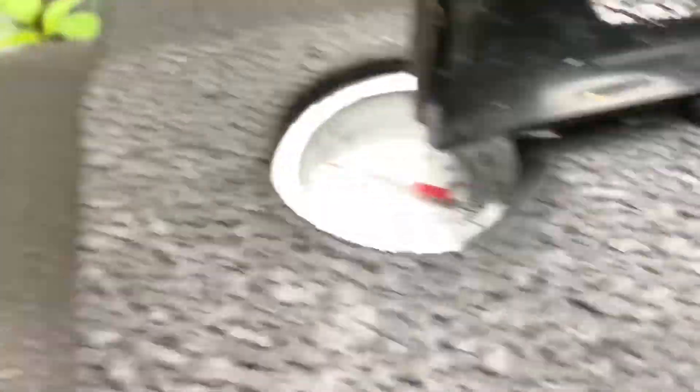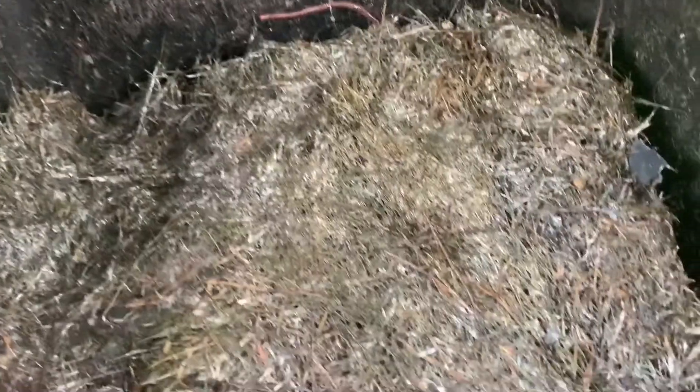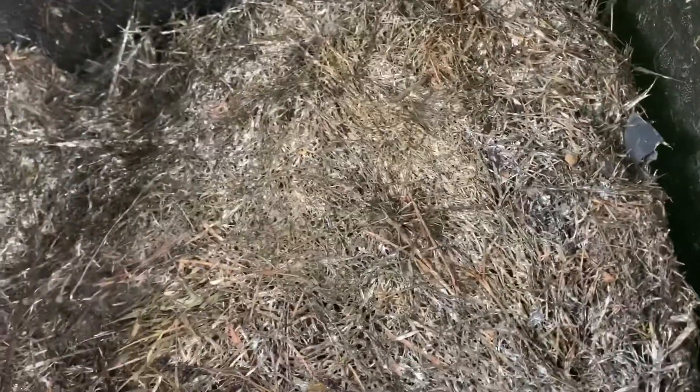We've got the hotbin in here. It's not particularly hot at the moment as I haven't put anything in recently. You can see there's a worm up there, so it's obviously not very hot, but there's a lot of grass in there which did heat it up quite quickly as it always does. I'll need to add some more material into here quite soon.